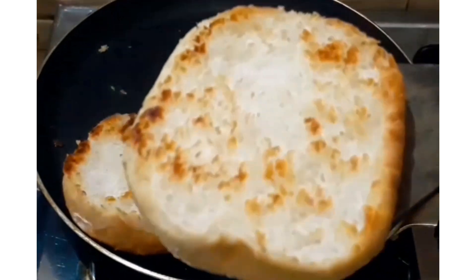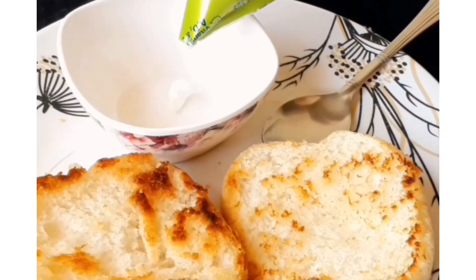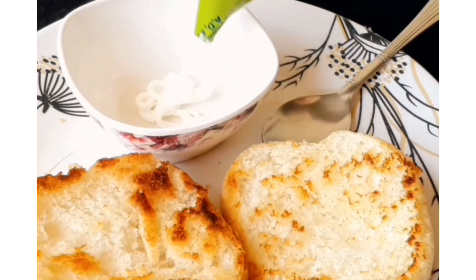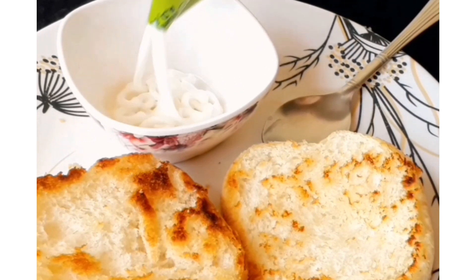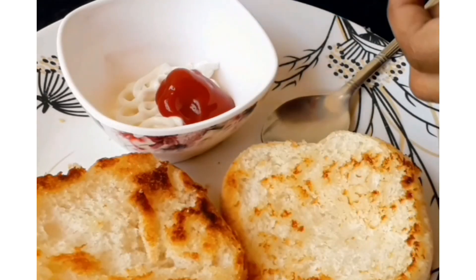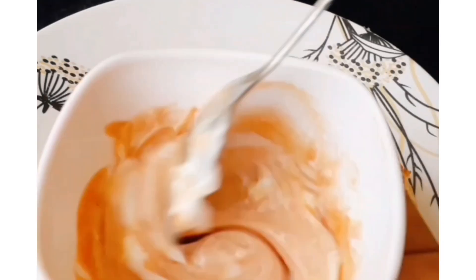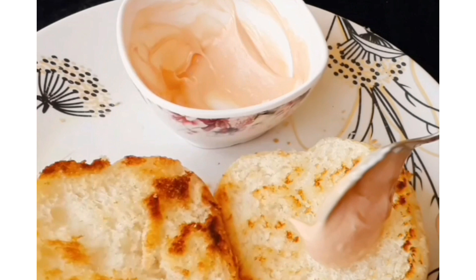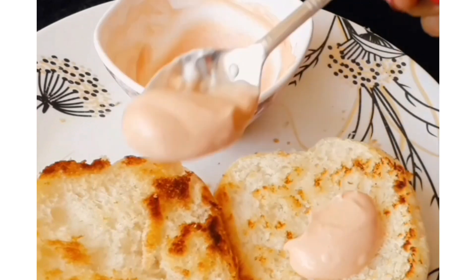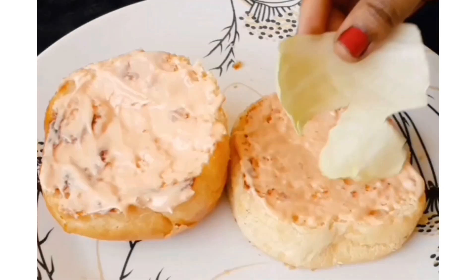Then we have to cook this burger bun. I have cut it in two pieces. We have to add some oil and then you can toast it in butter. Or if you don't want to toast it, you can use it as is. I have mixed some mayonnaise and tomato ketchup and spread the sauce on both sides of the bun.